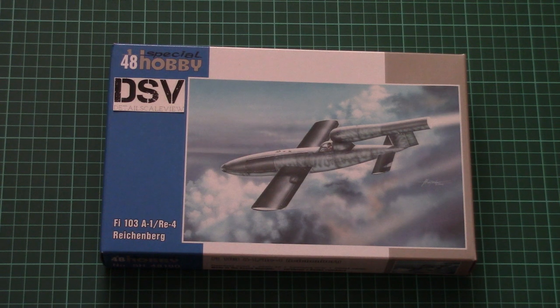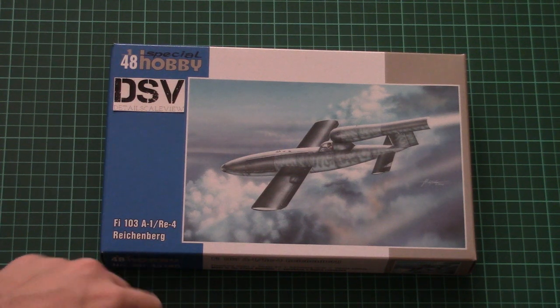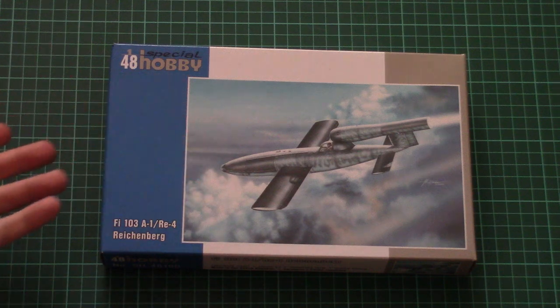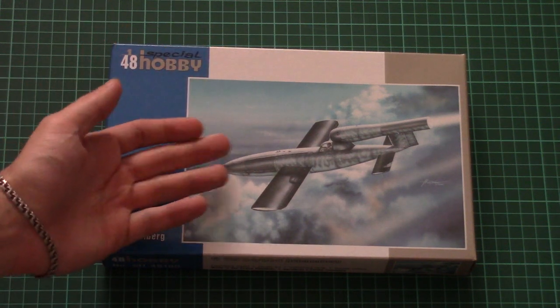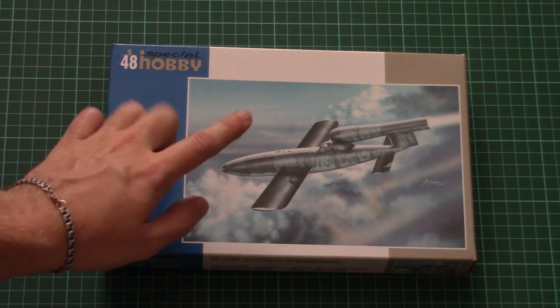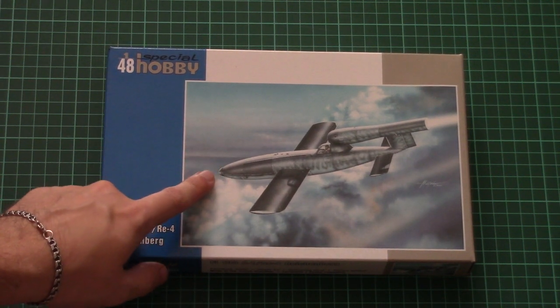This is a 1/48 scale aircraft — it depicts the Fieseler Fi 103A1, or F4 Reichenberg. As you can see, it's not really an aircraft, it's a flying missile, and I think you can find some counterparts on different sides of the conflict because they copied this particular idea.